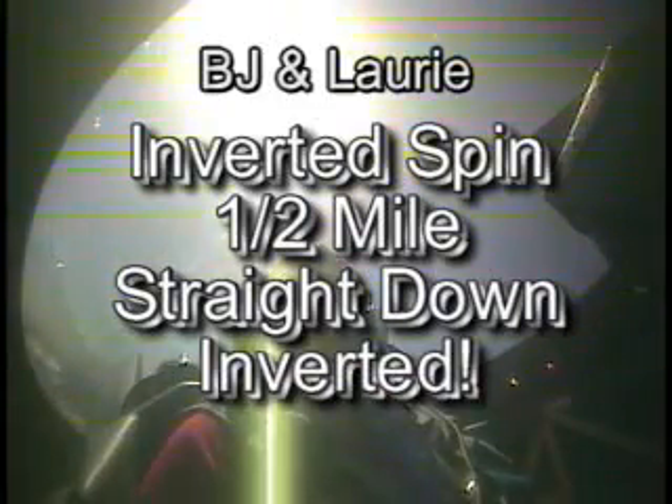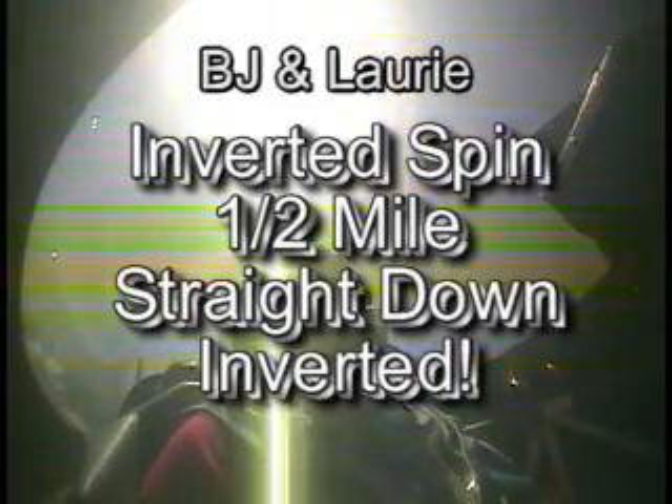We're going to do an inverted spin — we're going to spin inverted over a half mile straight down. BG and Roy are setting up for an inverted spin, and we'll be doing an inverted spin a half mile straight down inverted.